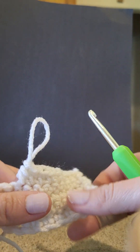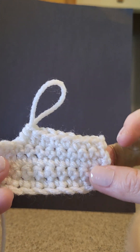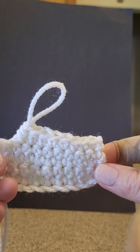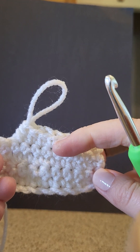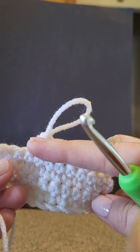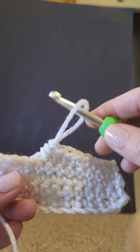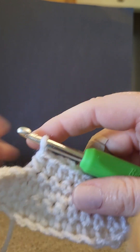If you look here, this is what that difference looks like. These are single crochets — see, a little smaller and tighter. These are half double crochets, so they go up a little bit wider. That's a half double crochet, or if you're reading a chart it'll say HDC.